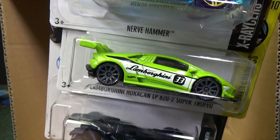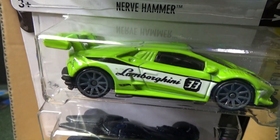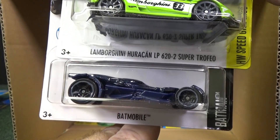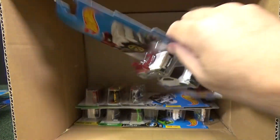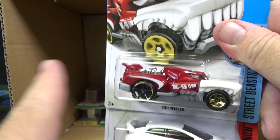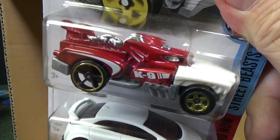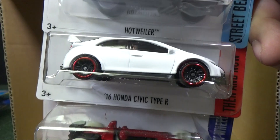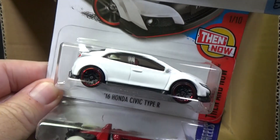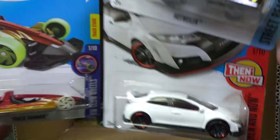Nerve Hammer and Lamborghini — I know that one because it says right there Lamborghini, but I've got to look to see which one. It's the Super Trofeo. Batmobile. Rottweiler. So we got a Hot Dog and we have a Hot Weiler. 16 Honda Civic Type R. I'm not sure if that's a new model or not.